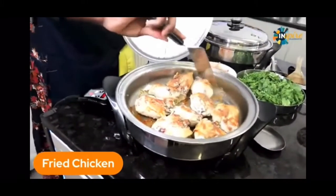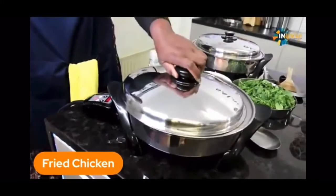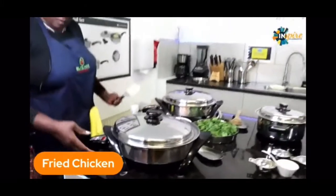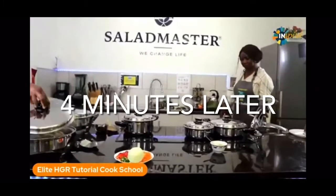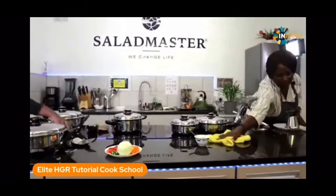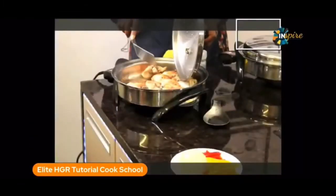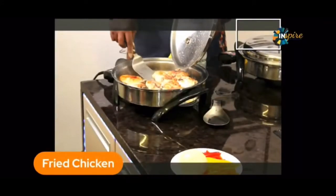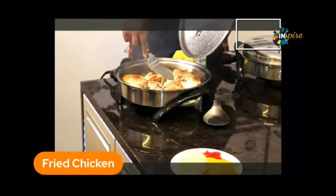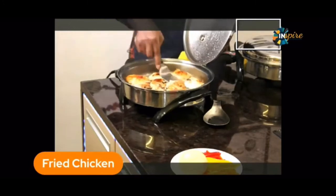Now, we have a little melted chicken fat. No seasoning, by the way — completely seasoning-free. I've got a few more minutes on my chicken. That looks so good, right? Beautifully fried chicken, look at that. And that is only four minutes on that side.